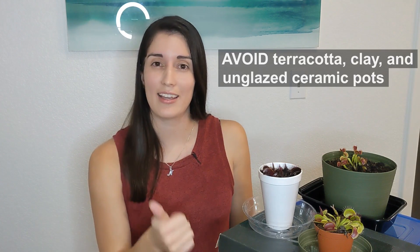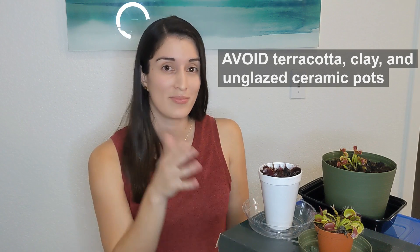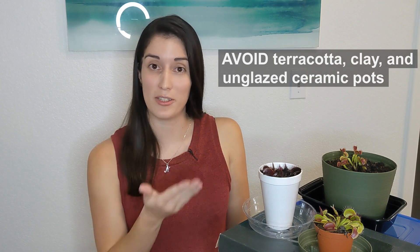A pro tip regarding pots: never use any unglazed ceramic, terracotta, or any type of clay pots for Venus flytraps. As mentioned, Venus flytraps are intolerant to minerals, and those materials tend to leach minerals into the soil, which can slowly harm or even kill your plant. Instead, use materials such as plastic, styrofoam, or glazed ceramic — those are completely safe for Venus flytraps.